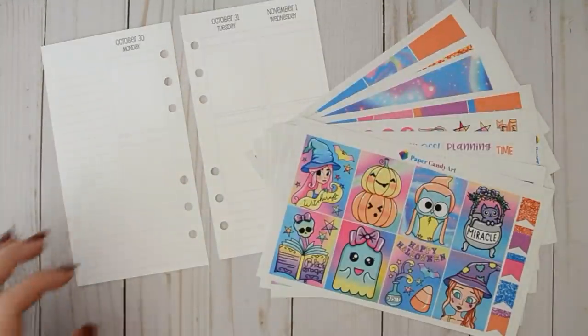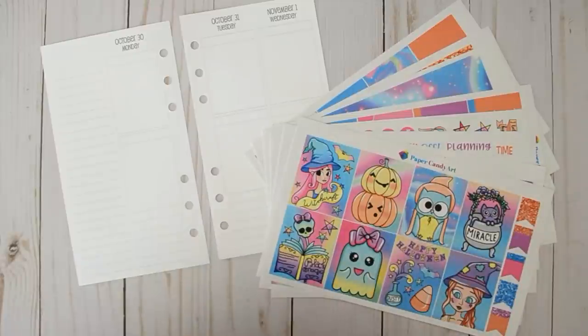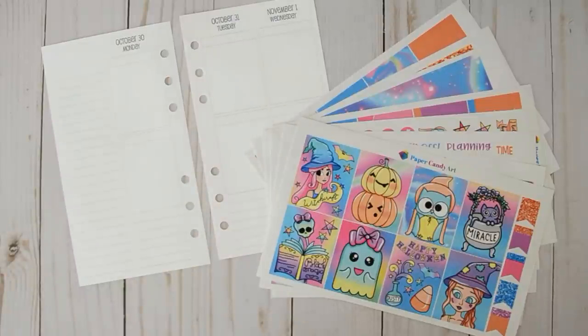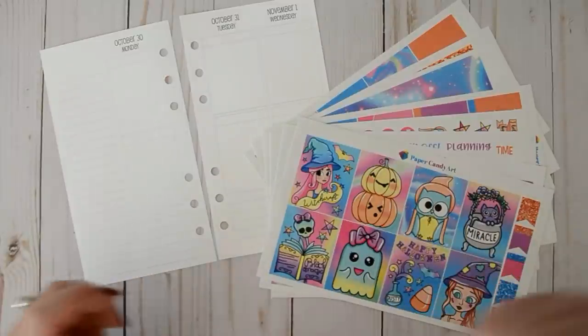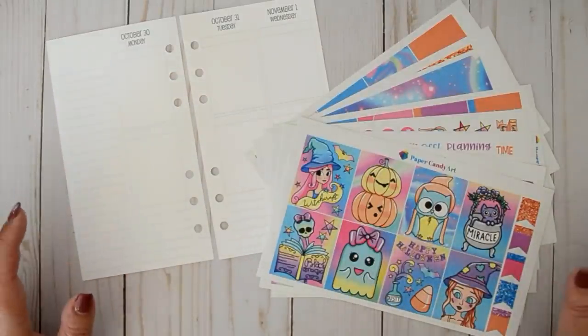Hey everyone, welcome back to my channel. I'm here today to film a plan with me in my personal planner — my So Much Crafting week on four page inserts. You can find these on Etsy. I get at least one question per personal video about where I get my inserts — I purchased them from the shop So Much Crafting, spelled S-E-W, and she has lots of different options.